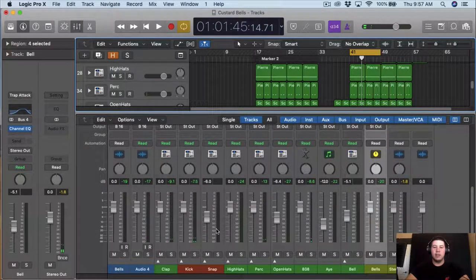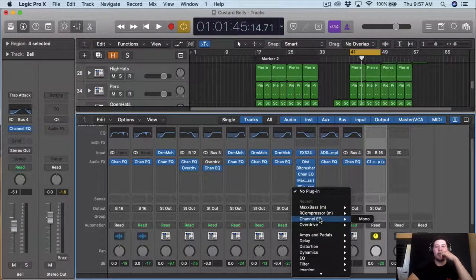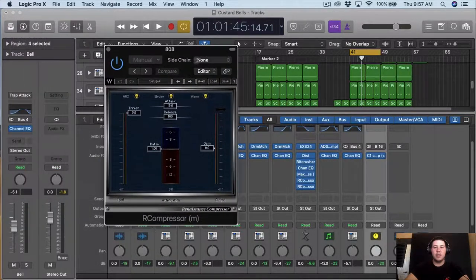Now that we have pretty much the most out of it, I just want to re-compress it and then just leave it as it is. So I'm gonna use the R1 compressor from Waves, and I'm just gonna do a 2 to 1 ratio.